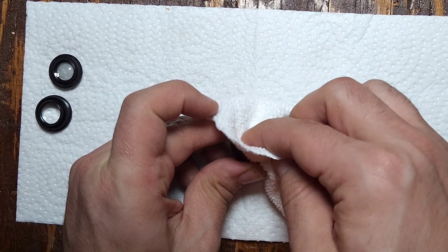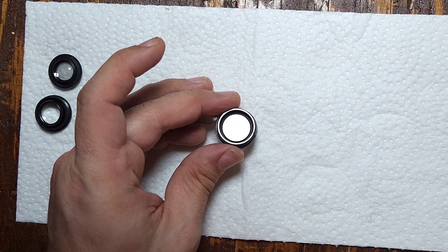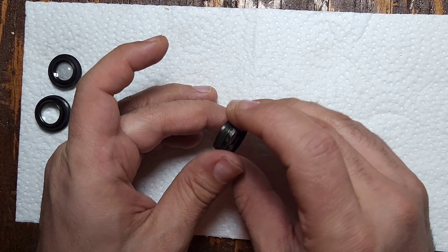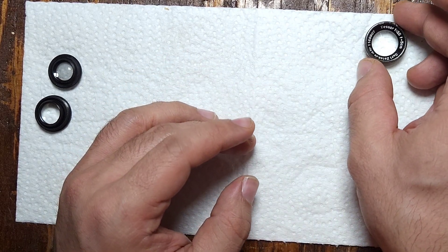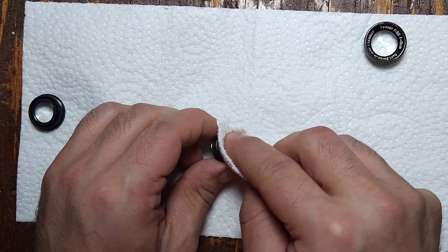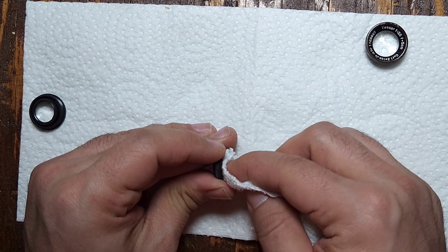Luckily I don't have to worry too much about dirt or haze, but the front element does seem to have a little bit of fogging near the edges. I'm wondering if it could be the glue used to keep the elements in place. At that point I have no way of accessing it or reattaching the element, so for now I'm not too concerned — sometimes it won't affect your images too much, though there might be a slight softness on the edges. I won't know until I take it out for a test run.